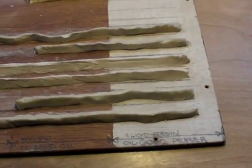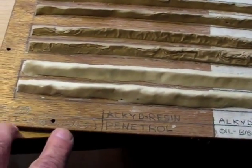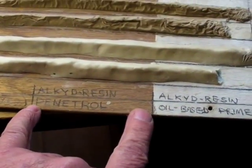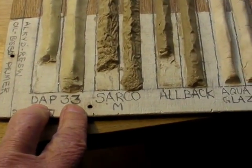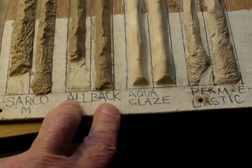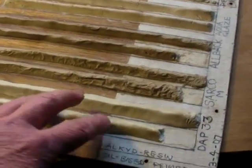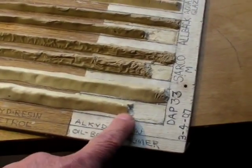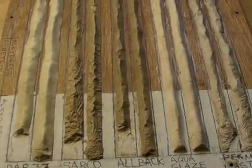Here's another test panel from March of 2007. Here I'm testing pre-treatments of de-waxed shellac, alkyd resin pre-treatment, commercial product Penetrol, and alkyd resin oil-based primer with DAP 33 glazing compound, Sarco Type M, All Back linseed oil putty, Aqua Glaze, and Perm Elastic. On this sample panel you'll see there's been just a little failure with All Back and DAP 33.